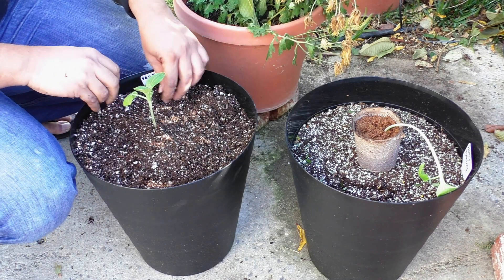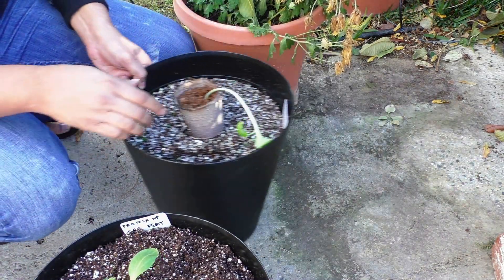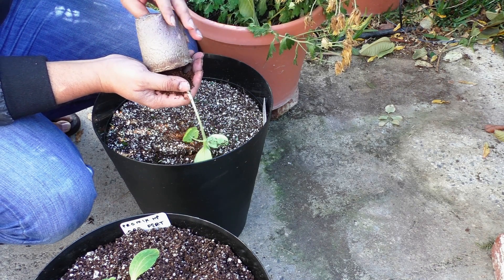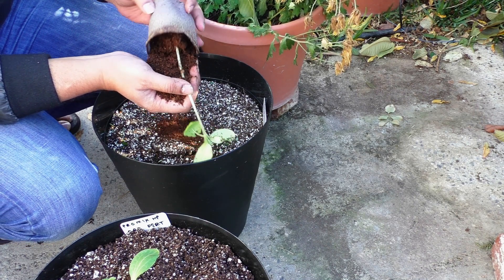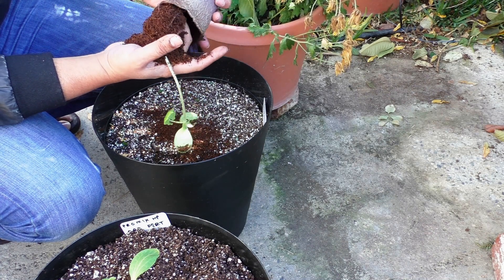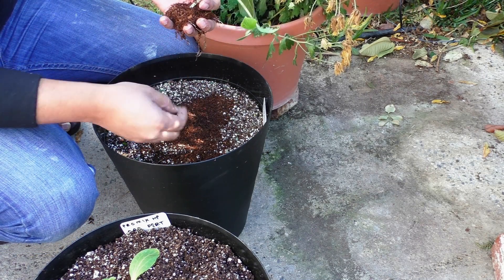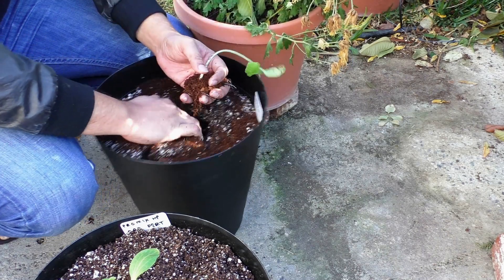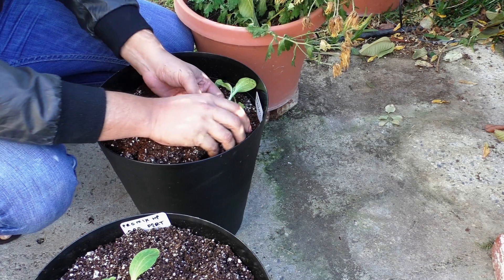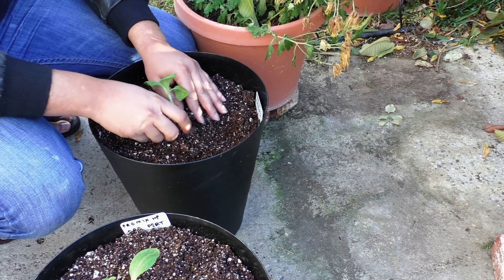When planting your seedlings, this is a good time to add some kind of fertilizer. I have used a slow release fertilizer in one of these containers and in the other container I have used an organic sustained release fertilizer. Both of them work really well when starting seedlings. You might even want to add some liquid fertilizer during the first few days after planting to help them recover from transplant shock and let them grow freely.